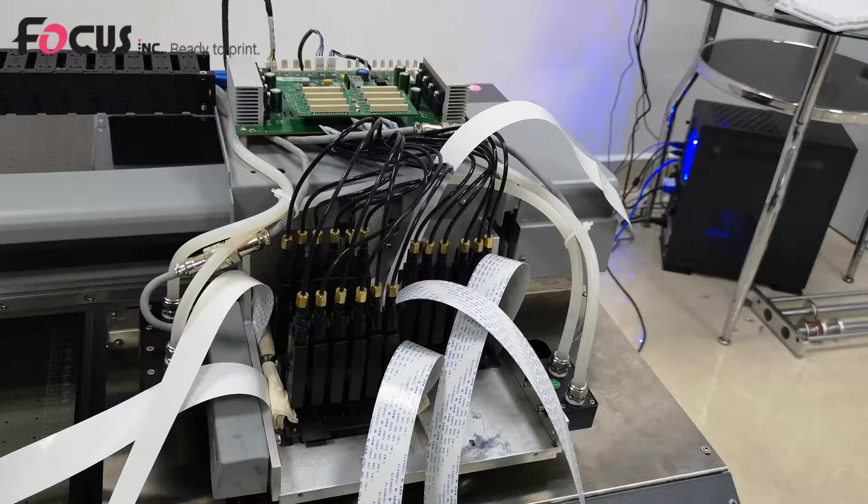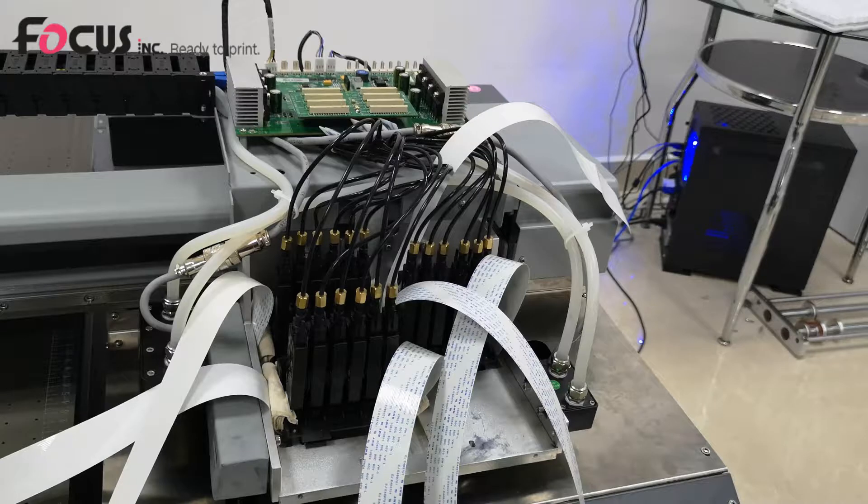Now we start to install the print head and print head cable to the machine. For safety during delivery, the print head is not installed on the machine. So when you receive the machine, the printer is without a print head, and you need to install it.